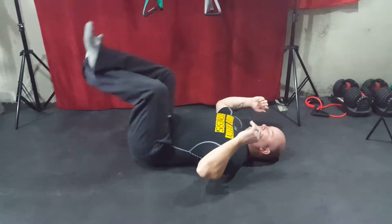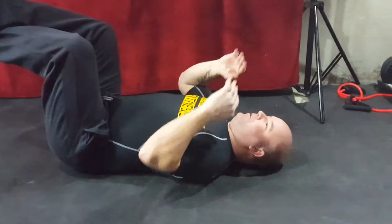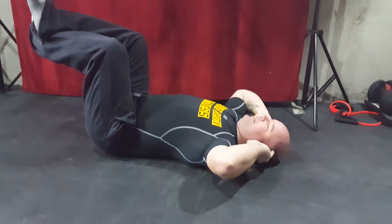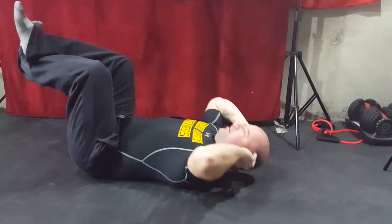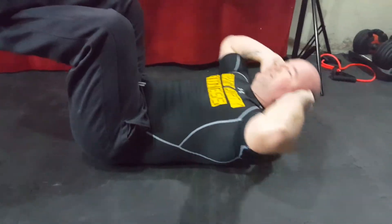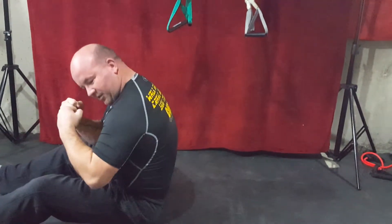We're doing 10 crunches. Flat on the ground — I prefer to put my legs up at 90 degrees, keeps my back nice and flat. Pretend there's an apple underneath your chin, or pick a spot on the ceiling to keep your focus. Hands just cupping the ears. And we're going to go for 10. One, two, three, four, five, six, seven, eight, nine, ten. There we go, workout one done.